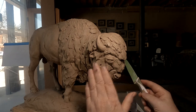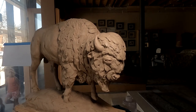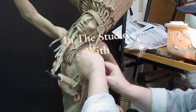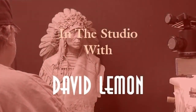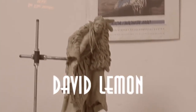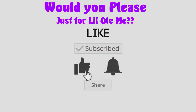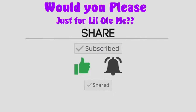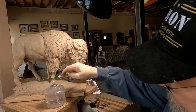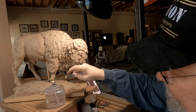I'm noticing that I got him too wide in the head and I need to narrow it down a little bit. I've got my alcohol lamp lit and I'm heating up my tool, which in this case is a knife.